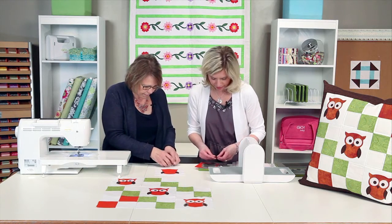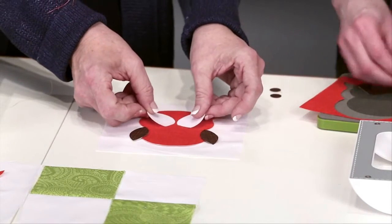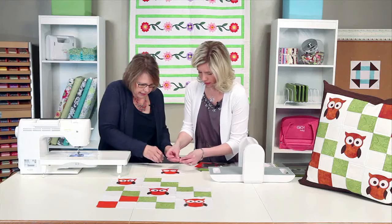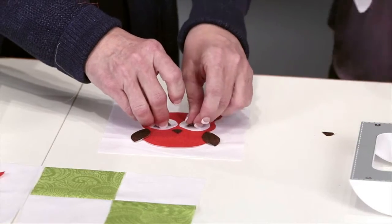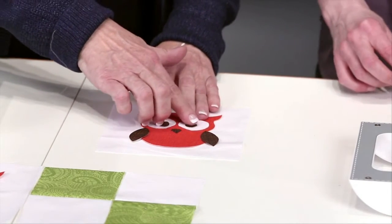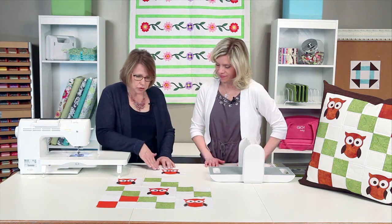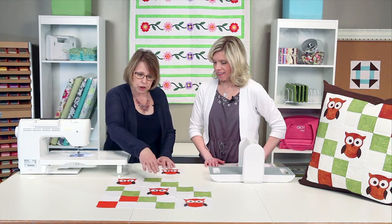I got a little crazy with my eyes, but that's okay — you can have fun with how you place those. Here's the pupils and the little nose. Once you place everything the way you'd like it to look, you're going to take it and fuse it on following your manufacturer's instructions. And once you do that, you can have fun stitching and embellishing your project.